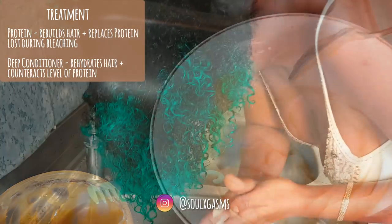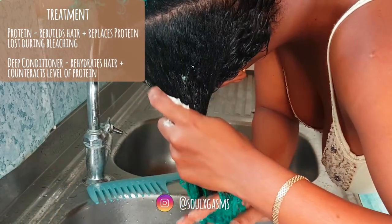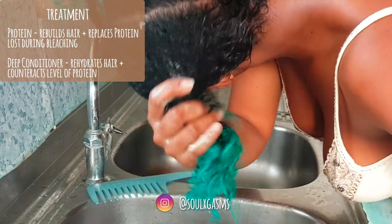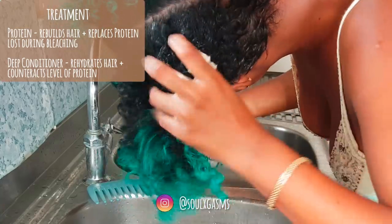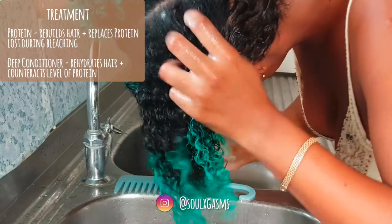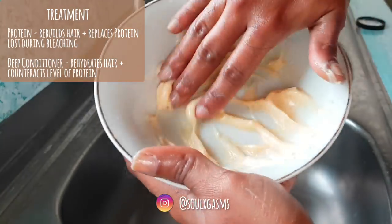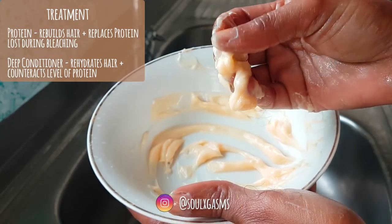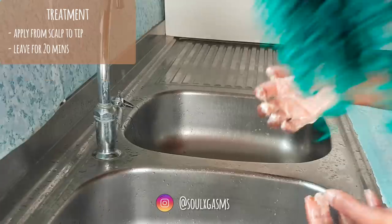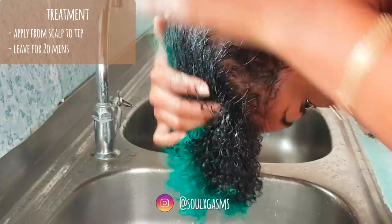I've experimented a lot with the way I apply products to my hair. I actually started doing this method on a day I was running low on products, so I just decided to mix everything together. If you are going to mix everything together, it's best to use more conditioner in your mixture. I apply this all over my hair, try to rub it into my scalp, and then leave it for about 20 minutes before rinsing.